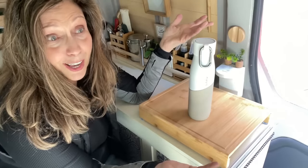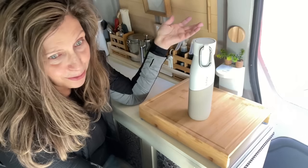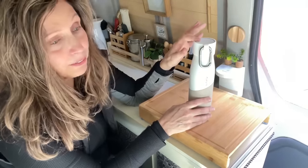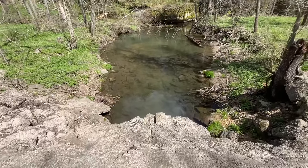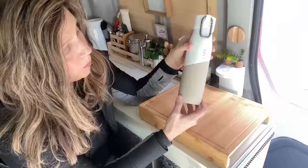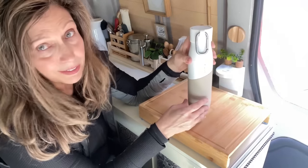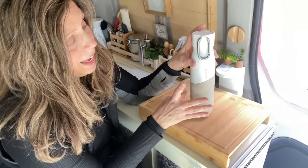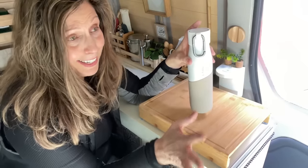I don't think I would necessarily use it in a river or a stream, but in a desperate situation, if you had a clear running stream water source and used it to fill up this water bottle, you could safely drink it. So I love this — I'm not sponsored by any of these products.